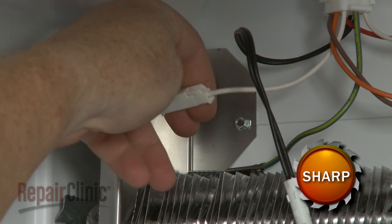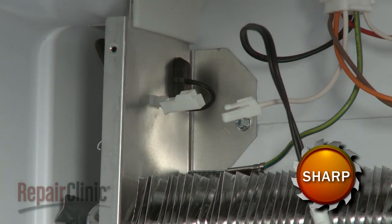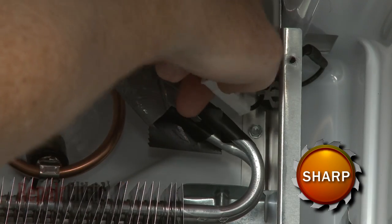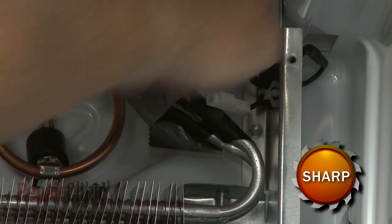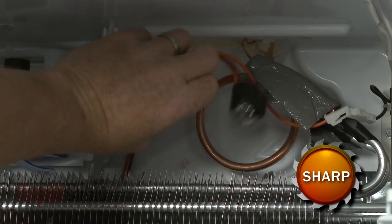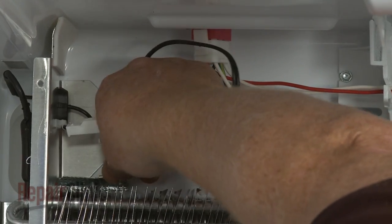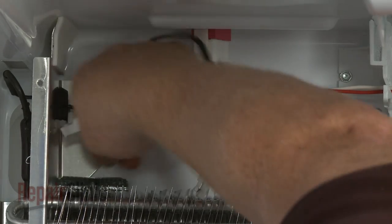Disconnect the defrost heater wire connectors. Detach the defrost thermostat from the evaporator coil. Detach the grounding wire and disconnect the main harness connector.